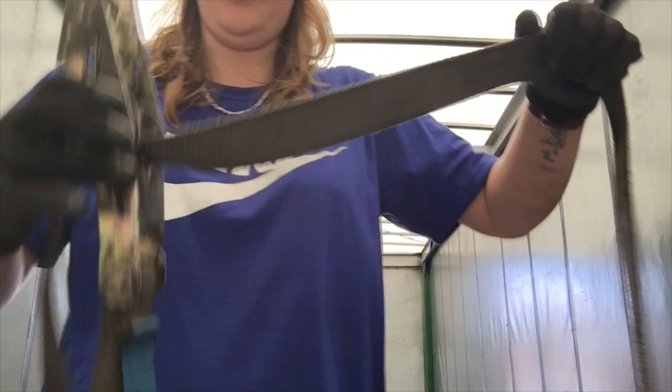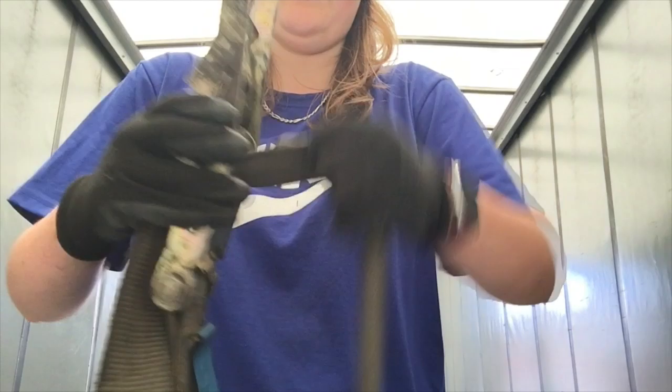Failing that, you could just pull it out like that. You've got to make sure that it's pretty much straight when you're doing that.